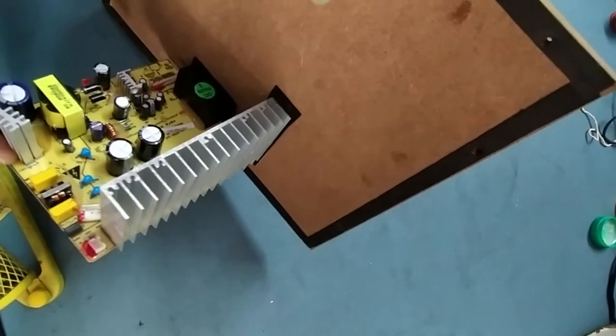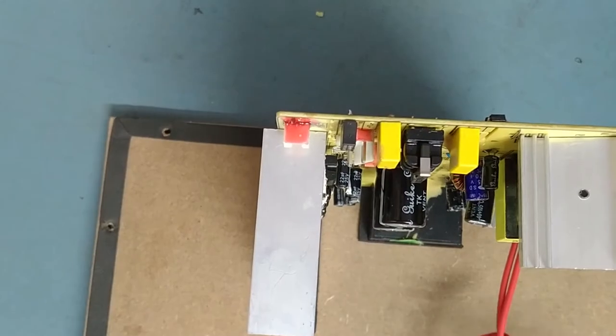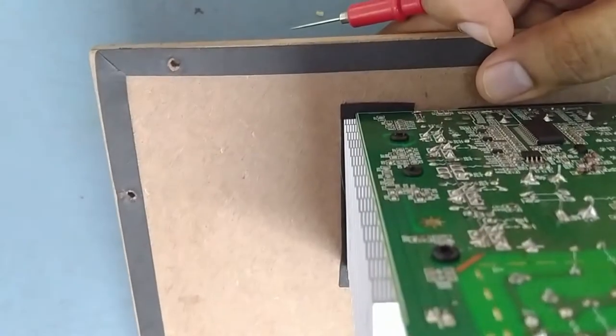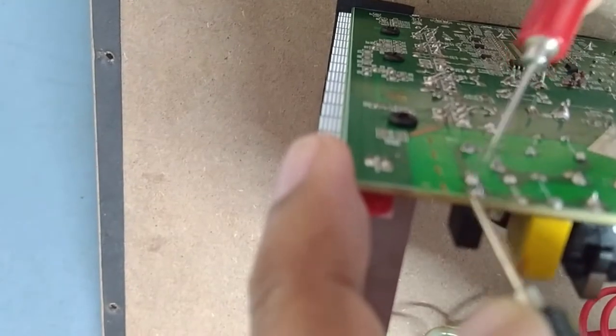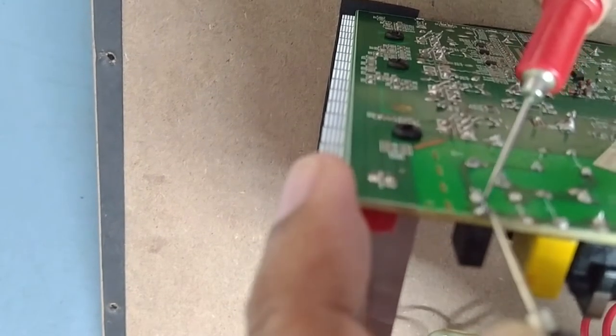We'll check the condition of the fuse first, then step by step. We'll check the continuity of the fuse — it should show a buzzer sound. This is a 3.1 ampere fuse. We'll check it from the back side.